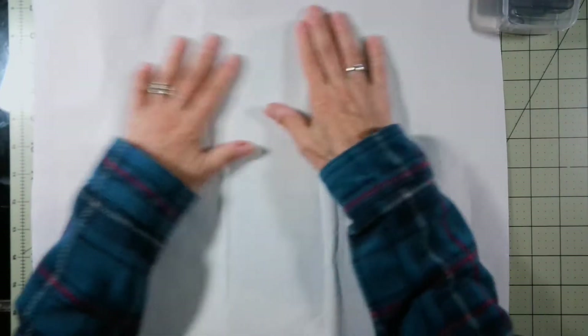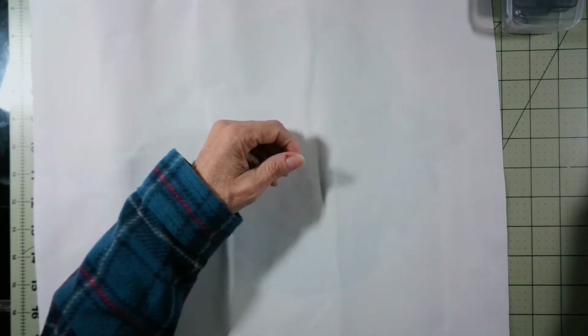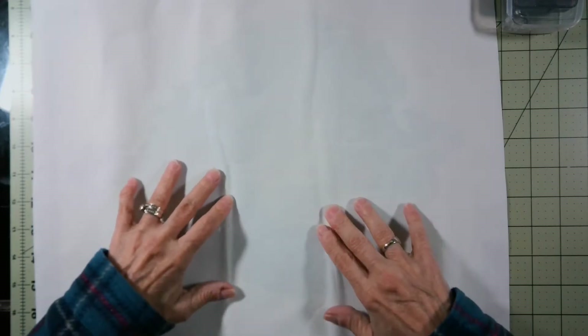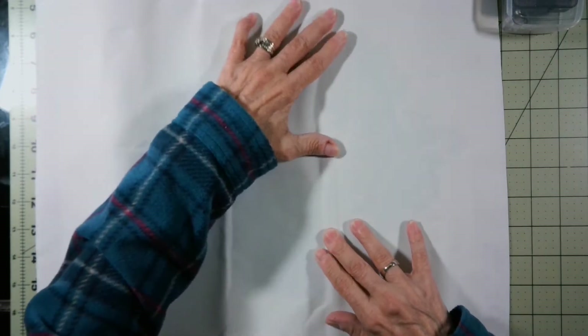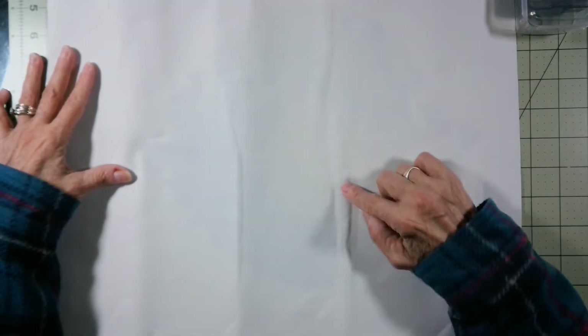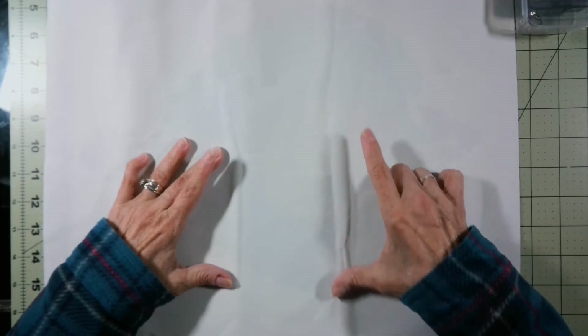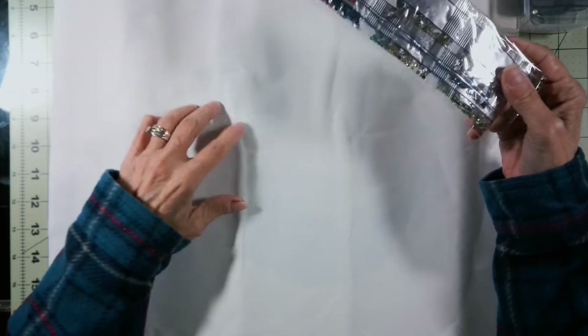This canvas has a few little bumpies in it, but that is nothing to worry about because when you pull the plastic back and lay it back down, all of this will straighten out. Or if I wanted to, I could put it under some books for about a day and it would all straighten out. There are no deep bends or anything like that, so this is a really good canvas.